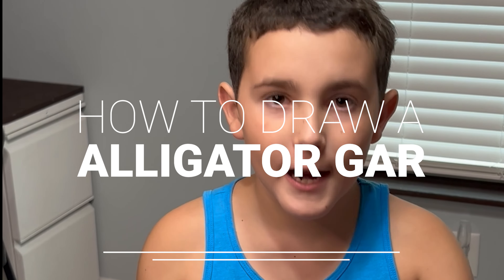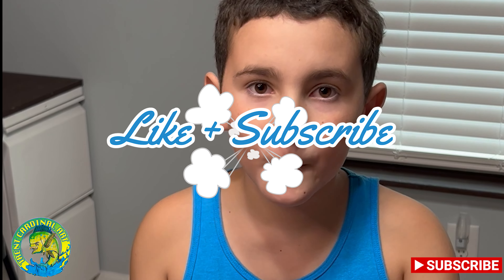Hey guys, welcome back to another video. Today I'm going to show you how to draw an angry alligator gar. The things you need for this video is going to be your paper, your pencil, and your markers. Don't forget to smash that like and subscribe button. Let's get right into this video.